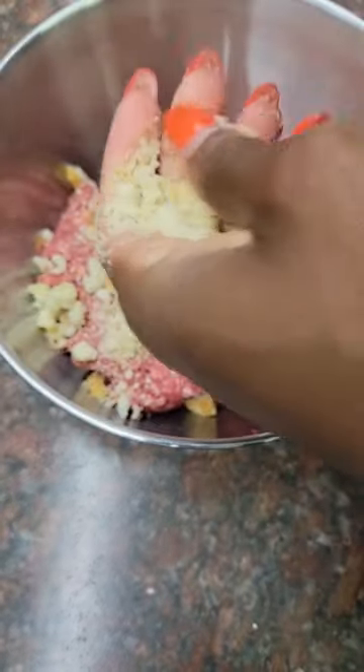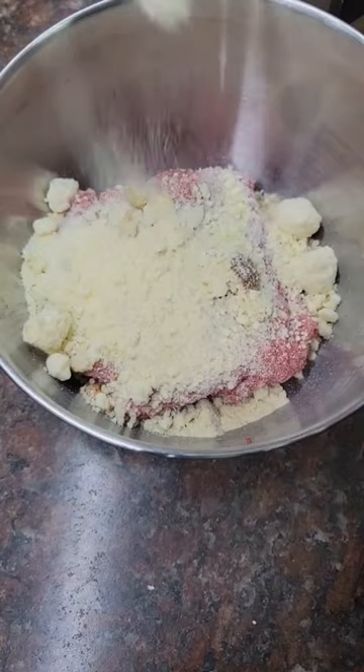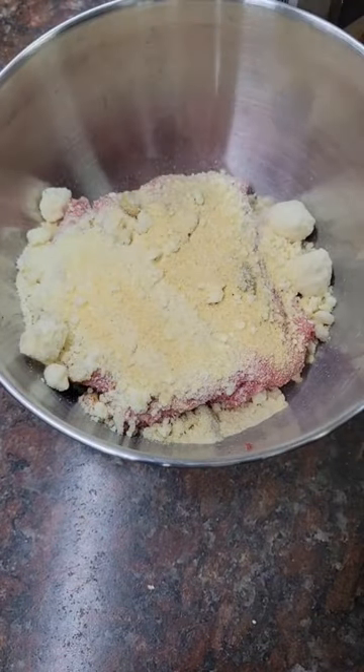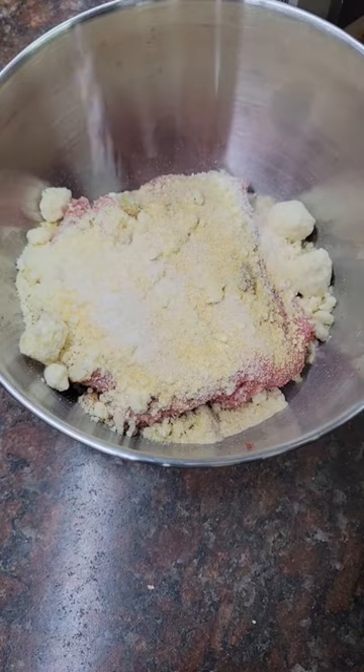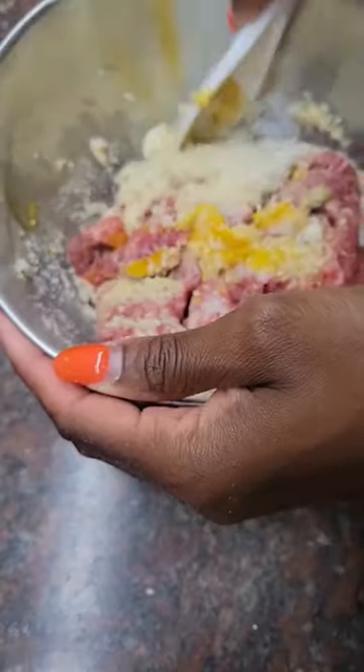Take a pound of meat, add some breadcrumbs, then add some parmesan, some onion powder, some garlic powder, and some salt. Then you're going to add one egg, and then you're going to want to add a fourth of a cup of milk and mix it all together.